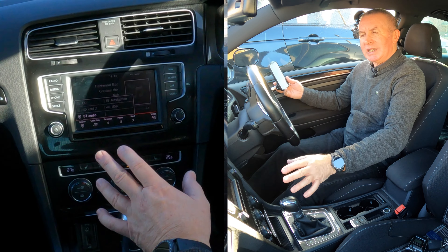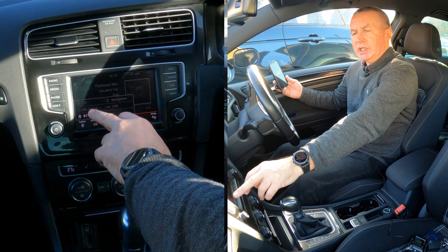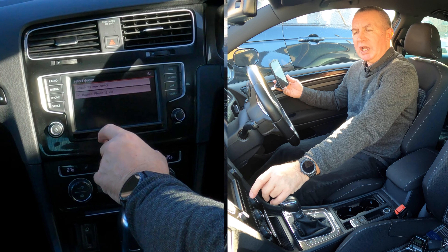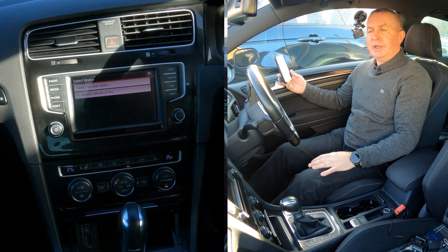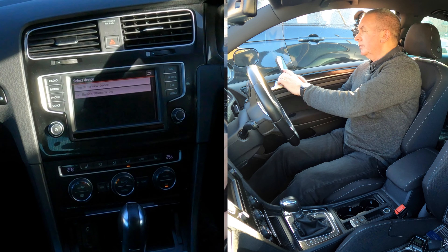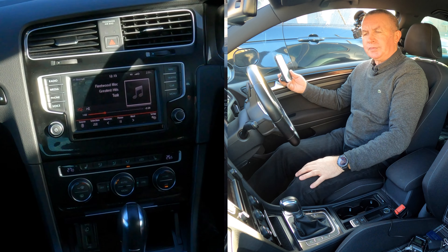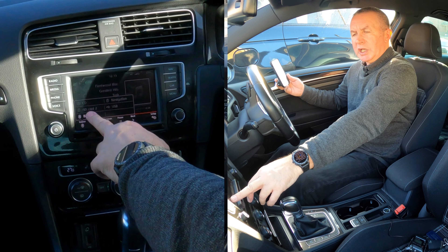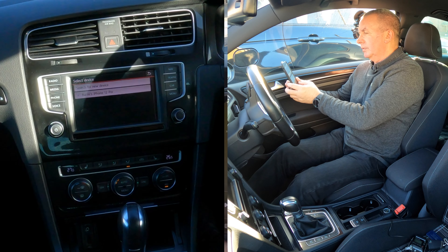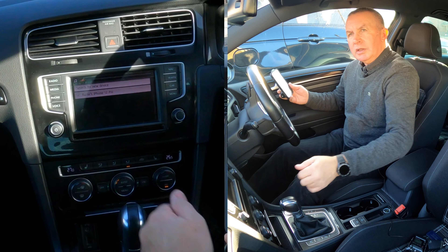If you don't immediately see the track on the display, click on source. It could be set to CD, SD card, navigation, or USB. You need to highlight and select BT audio. Go to source, select BT audio, and that's it. Turn up the volume and that's how you stream audio.